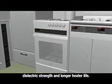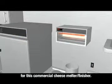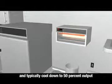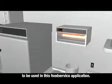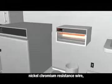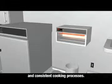Watlow radiant quartz heaters provide medium wave infrared energy and fast heat-up and cool-down for this commercial cheese melter finisher. These heaters reach full output in 30 to 60 seconds and typically cool down to 50% output in less than 15 seconds. Watlow also manufactures a Wattrod heater for this food service application. These heaters are precision wound with nickel chromium resistance wire, which helps distribute heat evenly to the sheath for optimum heater performance and consistent cooking processes.